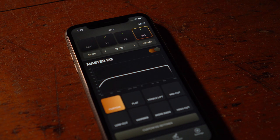As you make changes to your presets, make sure you hit the Save button on the top right of the app to ensure that you don't lose any of your settings.